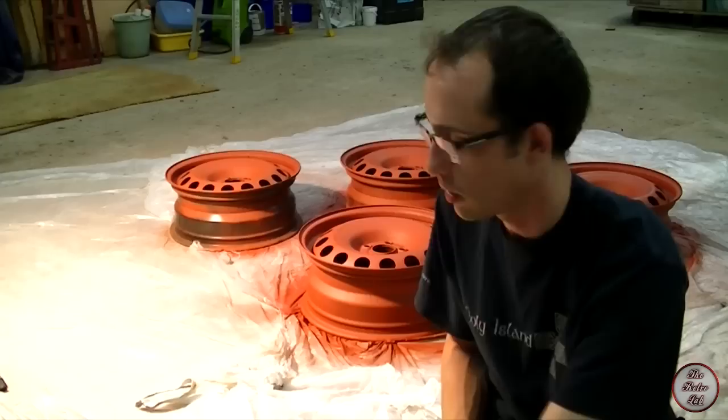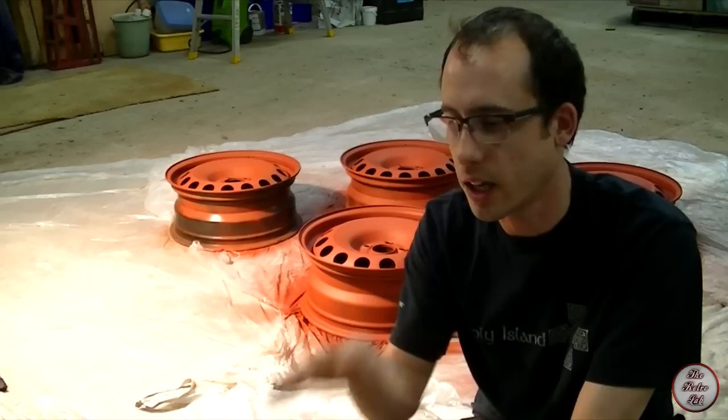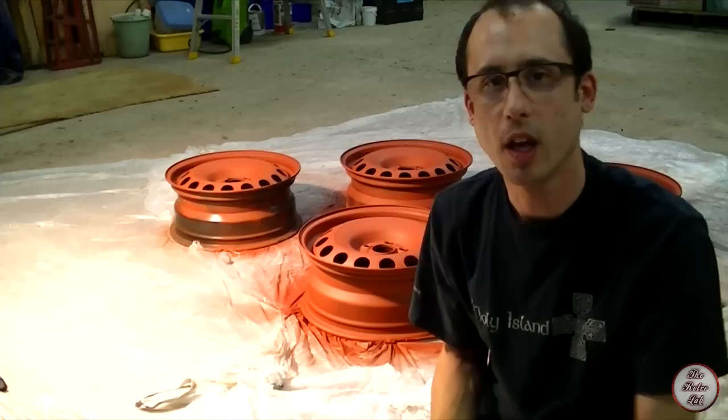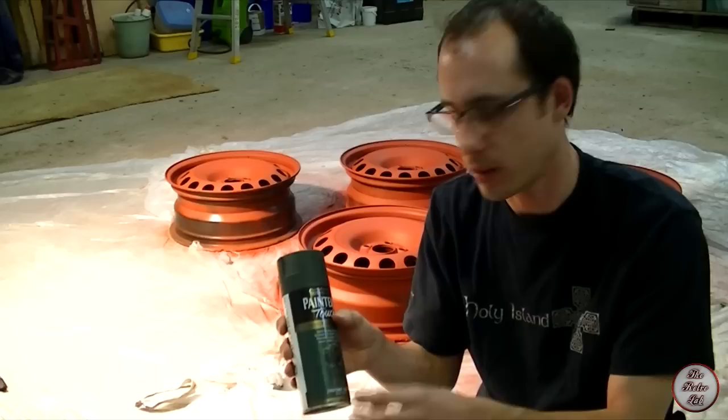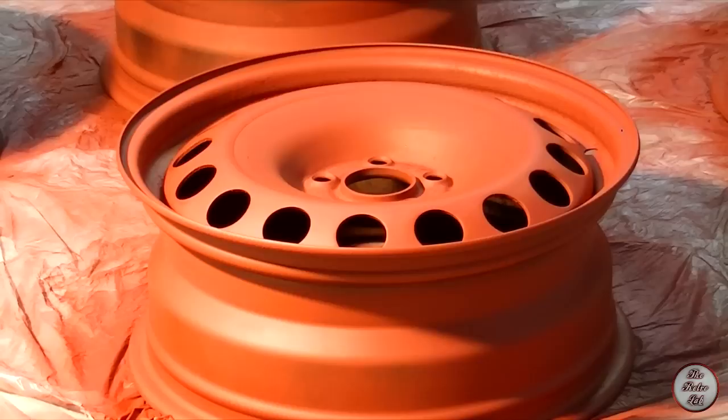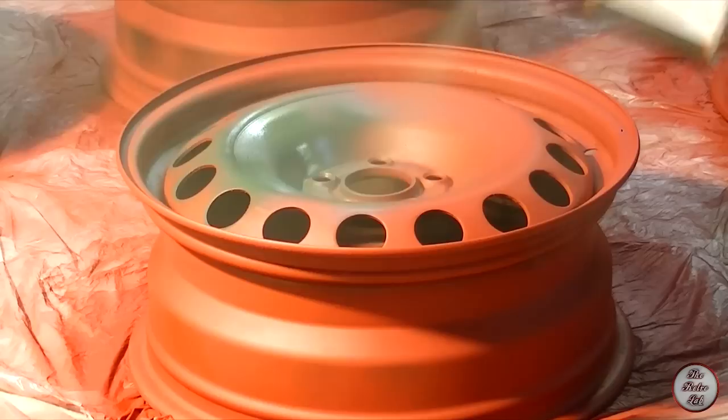The primer's now dry. Ideally you'd want to leave it for 24 hours to fully cure to the metal, but we haven't got time for that, so we can crack on with the green coat. Again you want to make sure you shake the can well - it's got a little metal ball bearing in there that mixes up the paint. If you shake it and you can't hear the ball bearing, keep going until it rattles around nicely, maybe 30 seconds or a minute. Again, about 12 inches away and an even spray.